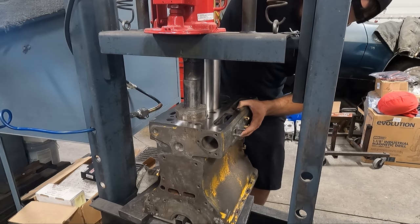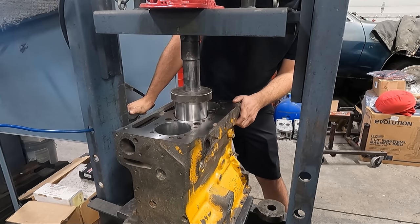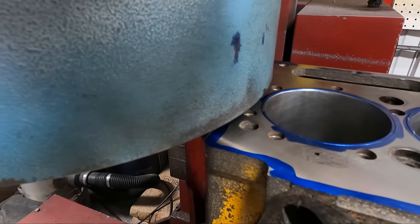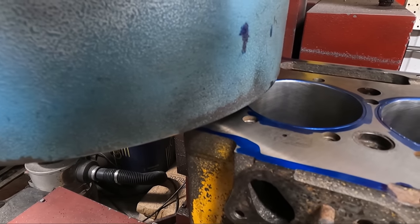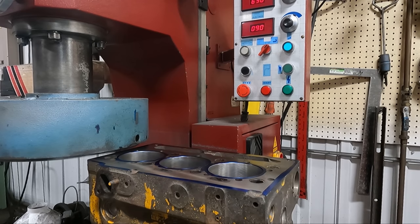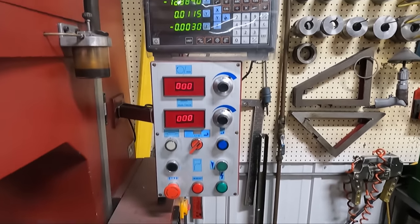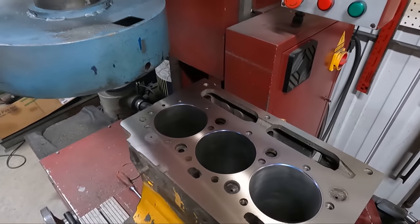It makes quick easy work of running the sleeve down close using the air actuation, but you can still use the manual pump which gives a more tactile feel so you can more easily tell when you're bottoming the sleeve against the counter bore. With the sleeves pressed into place they did protrude above the deck about two thousandths — technically within spec according to our specifications — but we decided we'd prefer to have them exactly flush with the deck surface, so we ran the surfacer across one more time, bringing the total amount surfaced off the deck to three thousandths from where it was originally.